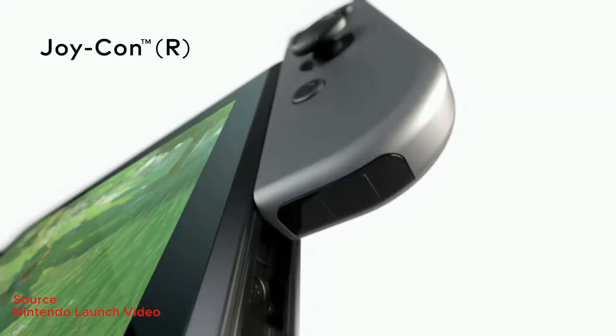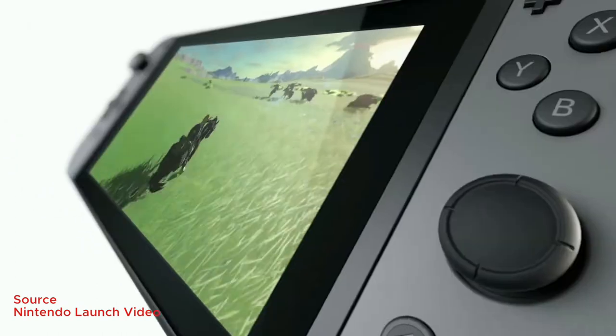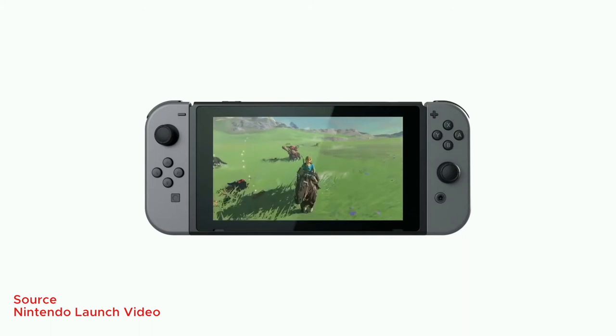So what is the Switch made up of? The Switch has the Nintendo Switch itself, which is the tablet, which is the gaming console, which is what you would game with. Then there's the Nintendo Switch dock, which connects to your television.